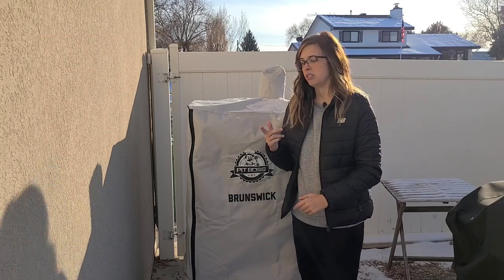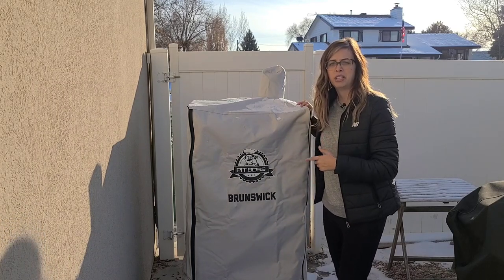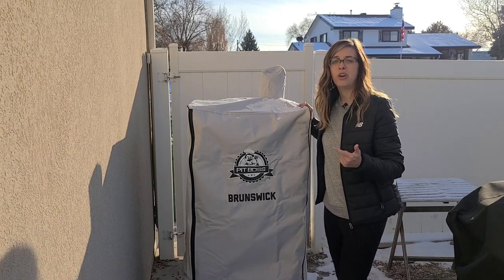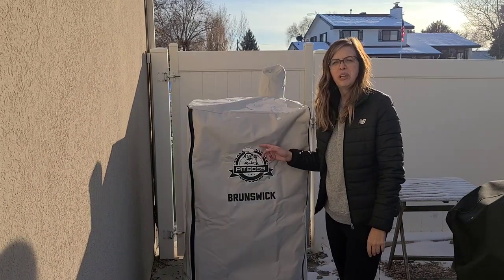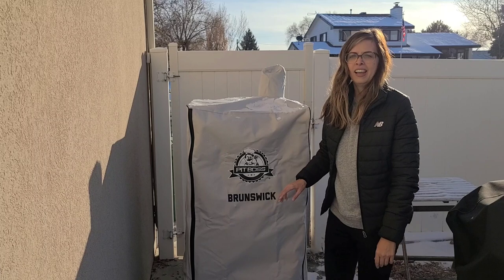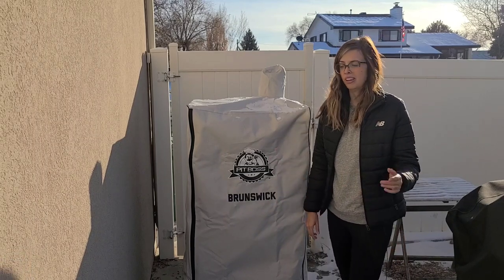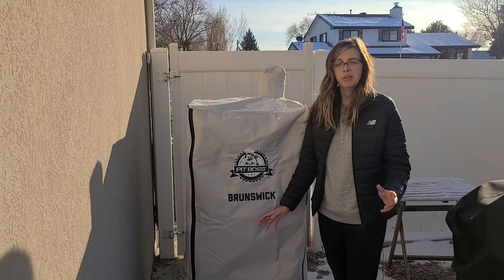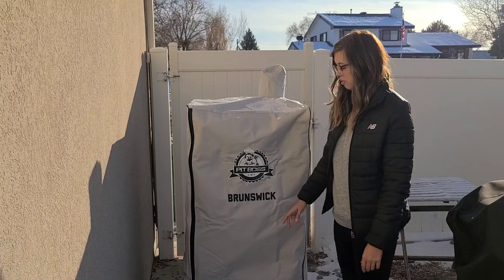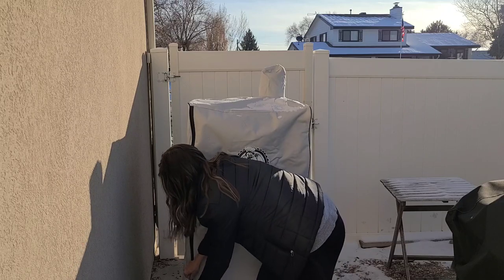To start off, the Brunswick does have a cover. It is sold separately, so you'll want to make sure that you have a way to cover it or you buy the cover. This is a well-made cover — it's got a zipper here on the side. We've had some pretty rough weather here in Utah since I've gotten it, and it's never blown away or anything like that. It's completely protected the smoker from all snow and water. So let's go ahead and get it taken off so we can check out the smoker.